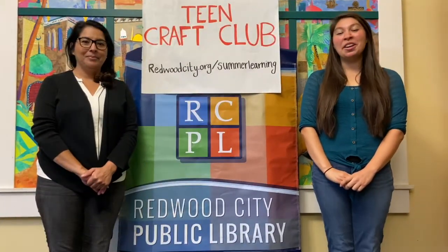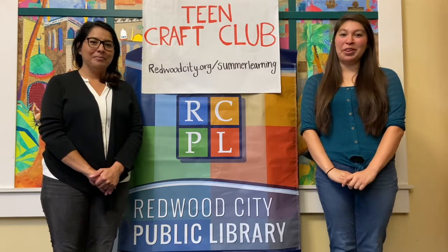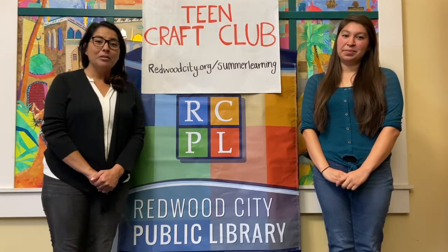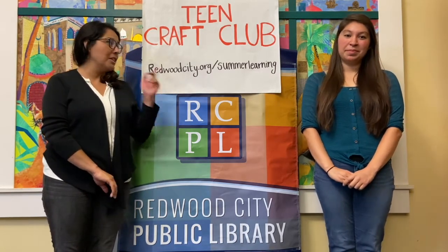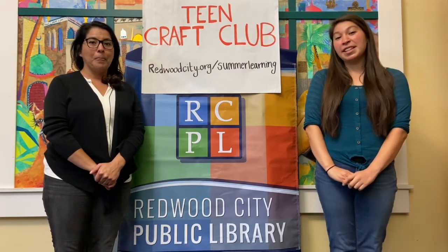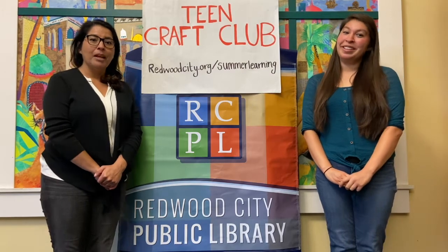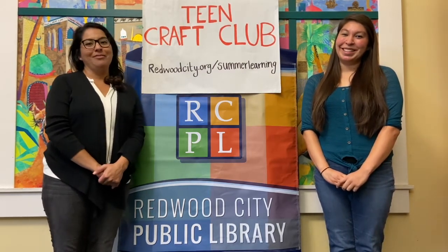We hope that you've enjoyed potting your succulent today and making all the other crafts we've shown you. We really enjoyed spending the summer with you doing crafts and hope to be back in the fall — please check out redwoodcity.org for future dates. All of the crafts and snacks were provided by the Friends of the Library, so thank you very much. We hope you have a wonderful start to the school year — we'll see you soon, bye!